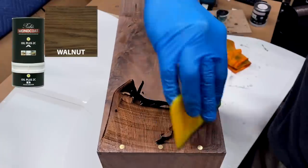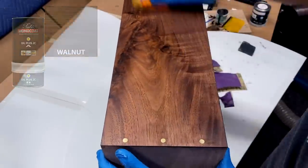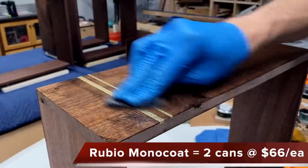With all the glue-up, sanding, and surface prep in my wake, it was time to apply the finish. For this piece, I'm using Rubio Monocoat in walnut — walnut on walnut. That's a rhetorical question, by the way.